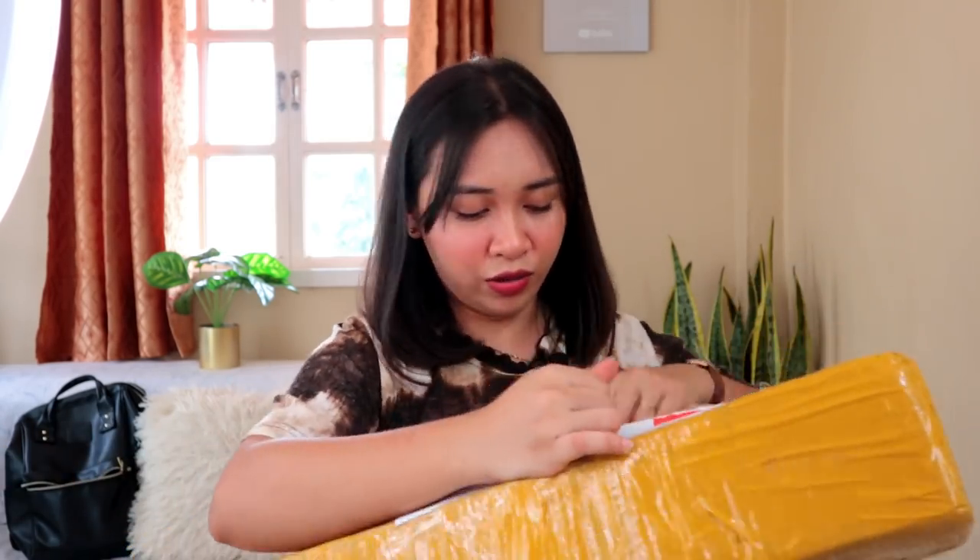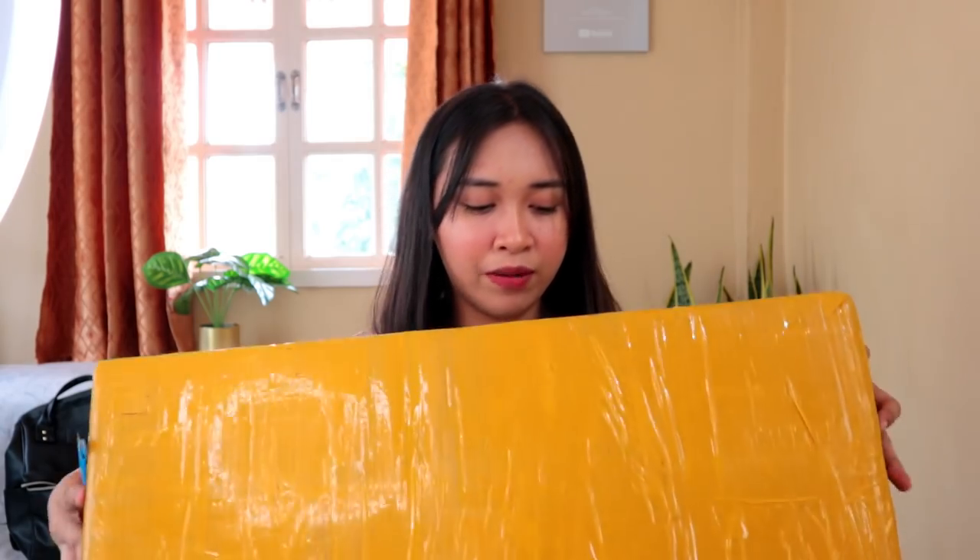So without further ado, let's open the box because I'm really excited about this one. This arrived yesterday at our house, and I didn't have time to unbox it then because I got home quite late. So I'm doing it now. And this package is really, really tightly wrapped.